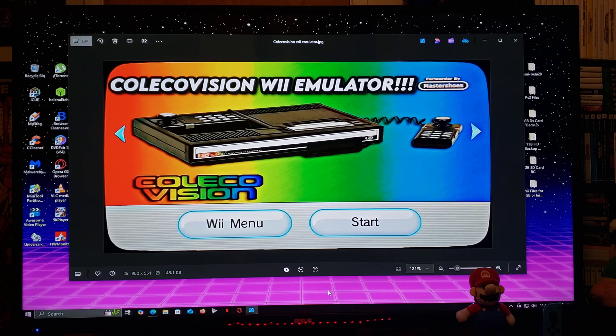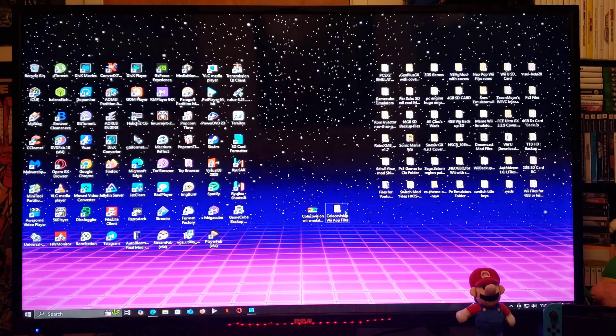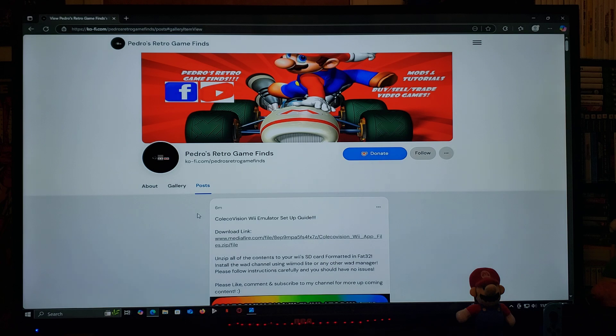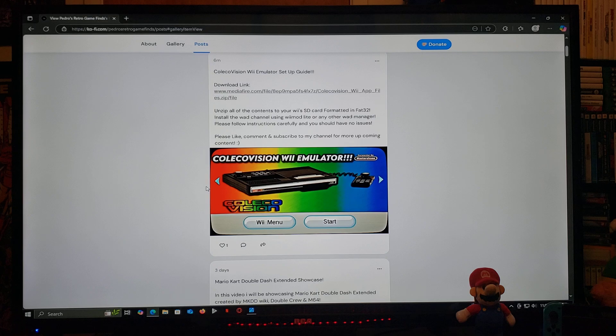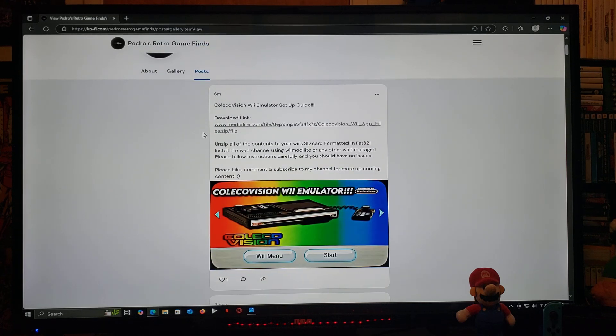I'm going to be providing all the files you're going to need, including the emulator and the WOD channel. I'm going to be leaving you the links in the pinned comment of this video. One is going to be for my page, so just scroll down on the page until you find the thumbnail of this video. There's going to be a download link — a zip folder. You're going to have to unzip it using 7-Zip or WinRAR. Unzip all the contents to your Wii's SD card formatted in FAT32.